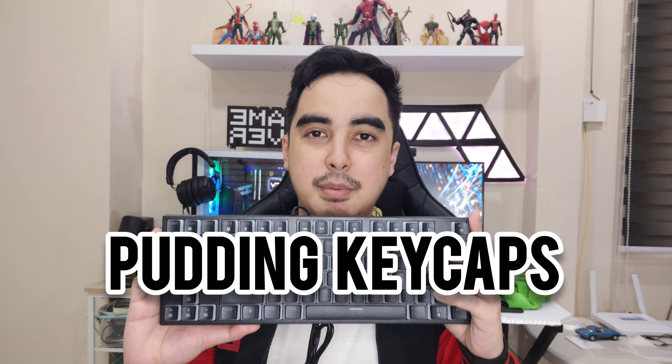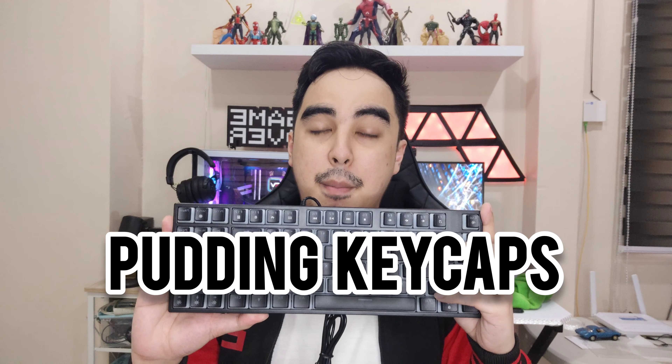The highlight of this mechanical keyboard is the pudding keycap, so the lighting effects are very nice and bright. It's not RGB, it's rainbow, so here are the lighting effects.